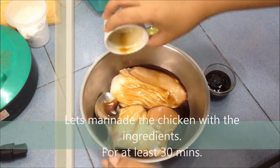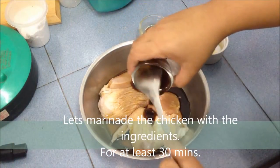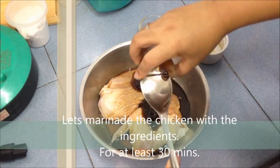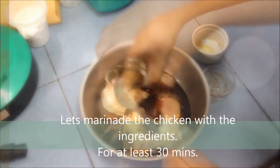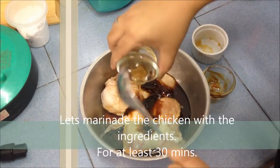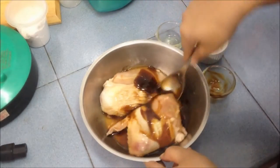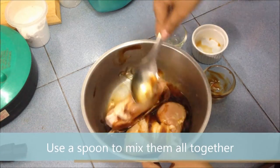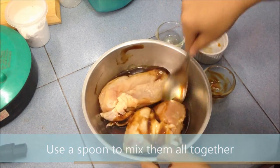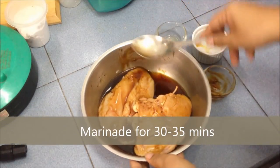Now let's marinate the chicken with the ingredients for at least 30 minutes. Use a spoon to mix them all together. Marinate for 30-35 minutes.